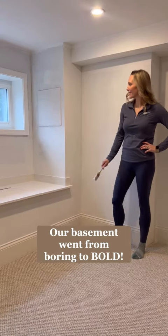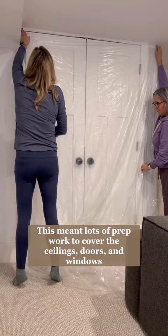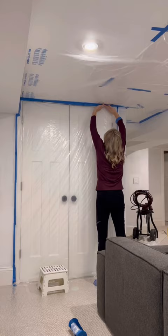Our basement walls went from boring to bold. I decided to use a paint sprayer for this project, which meant lots and lots of prep work — I'm talking hours of masking off our windows, doors, and ceilings down here.